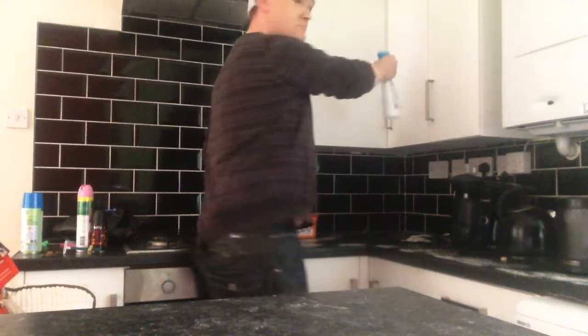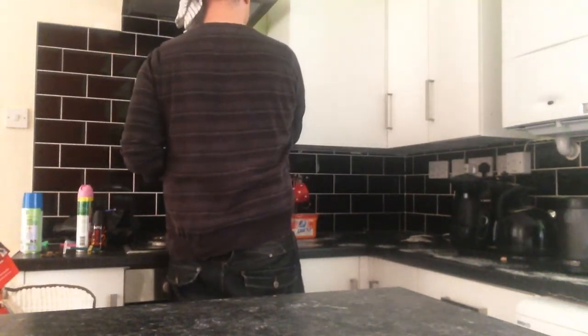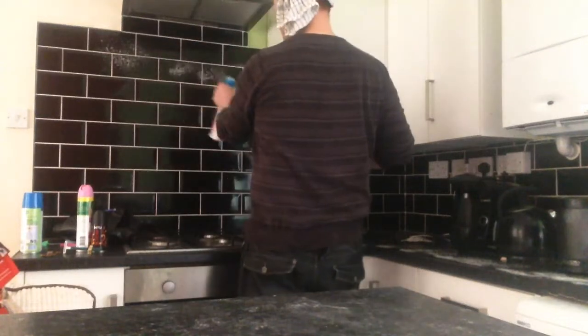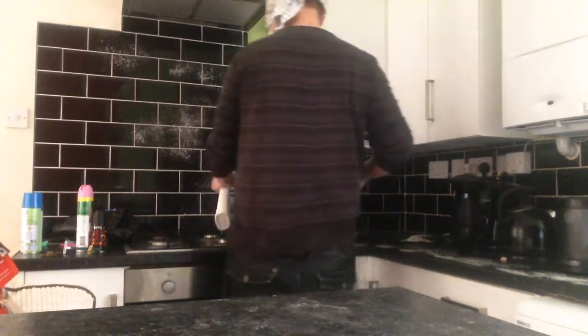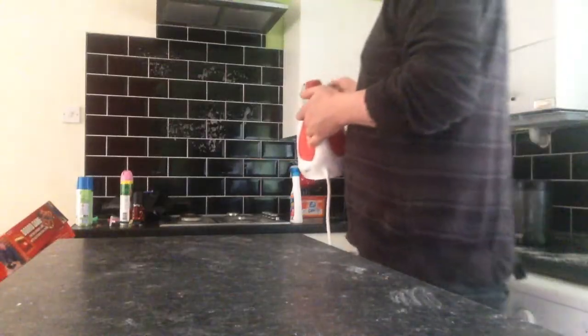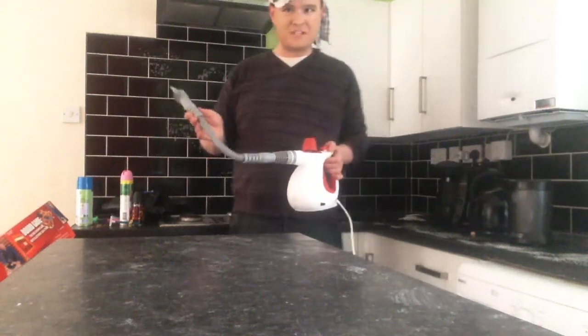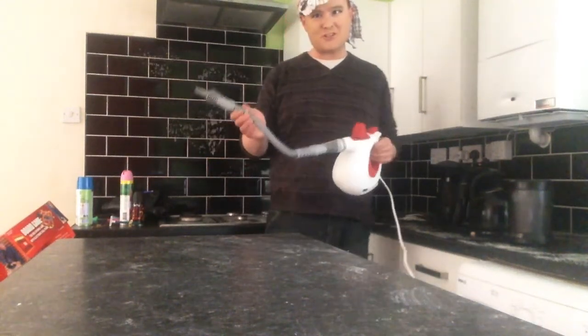Do the cupboards as well — make sure you spray the cupboards if you've got cupboards like this. It's a very strong smell, but it can't be good for your household if you don't do this on a regular basis.